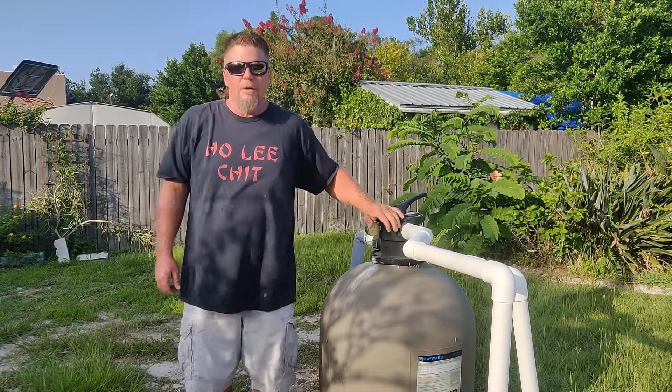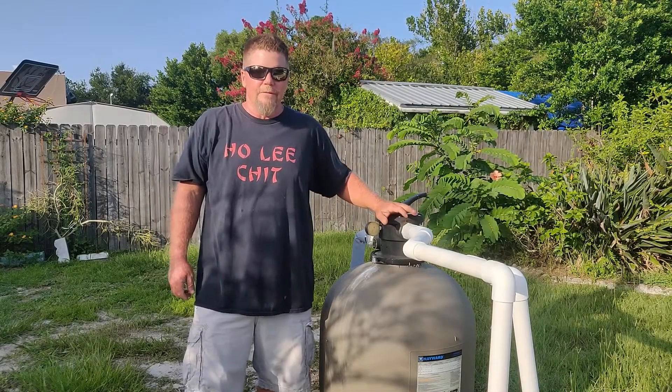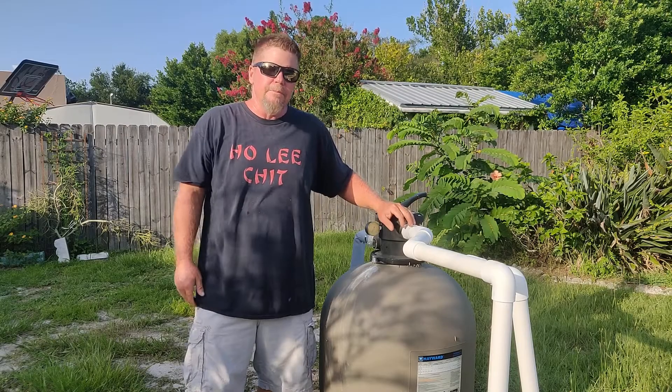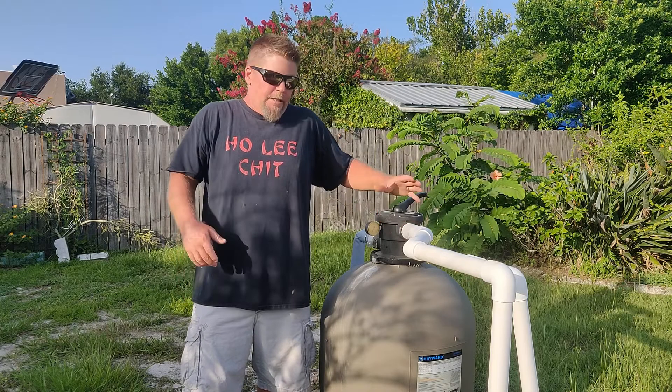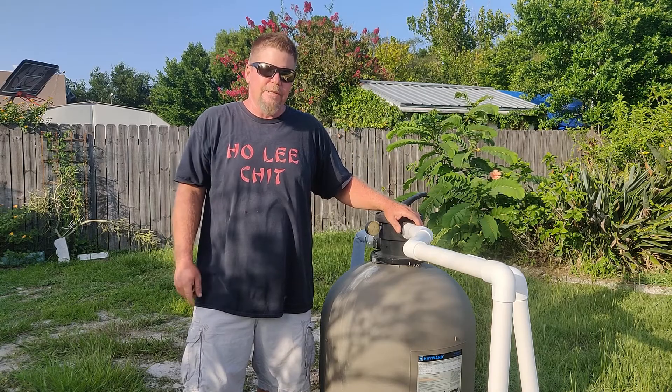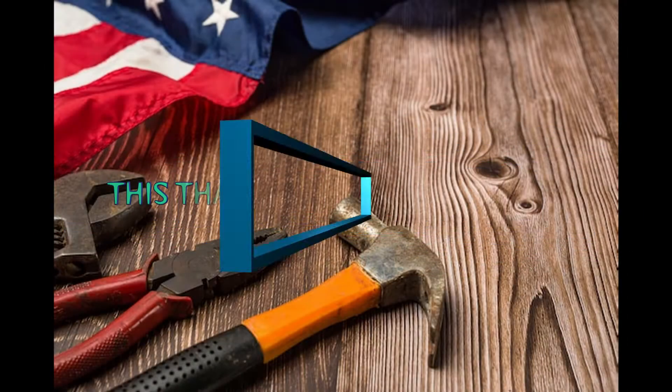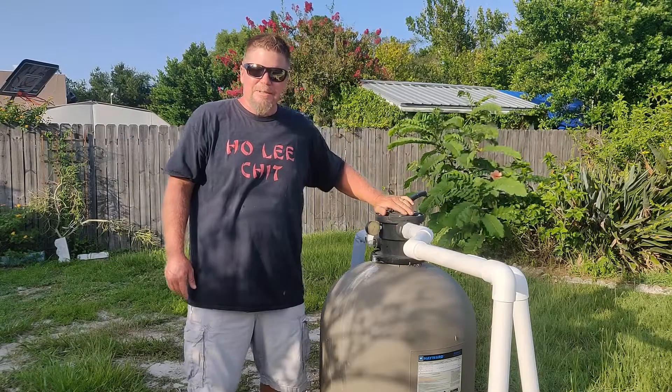Today we're going to talk about how to backwash your sand filter. This one is a Hayward filter; most of them are pretty much set up the same. Keep watching, don't forget to like, subscribe, and comment if you have any suggestions on future videos or any questions. First thing to know: your sand filter has what's called a multi-port on top.